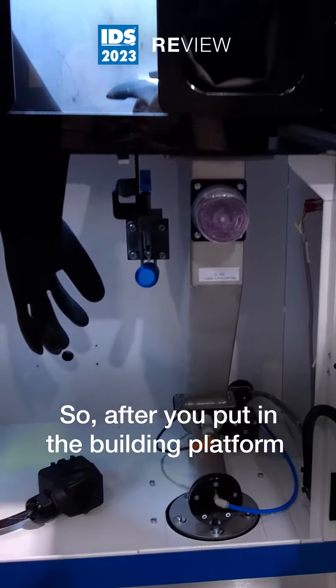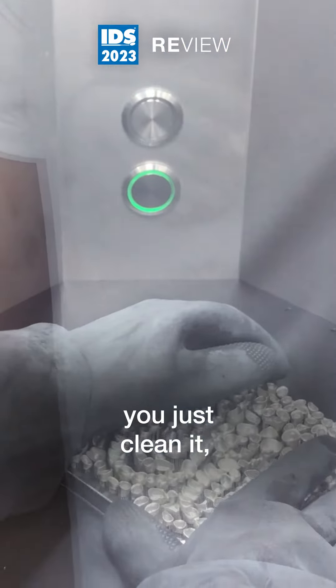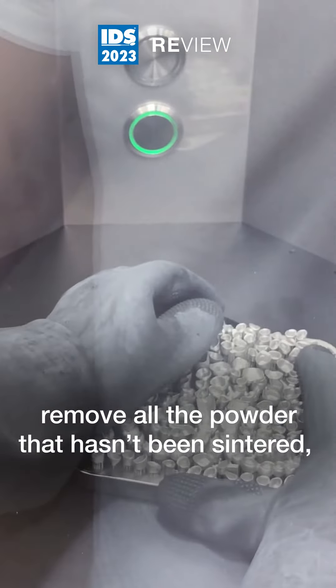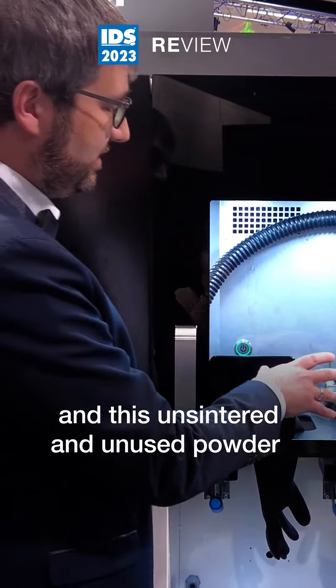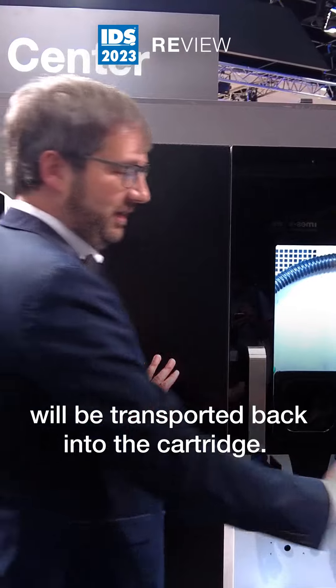After you put in the building platform and the building module, you just clean it, remove all the powder that hasn't been sintered, and this un-sintered and unused powder will be transported back into the cartridge.